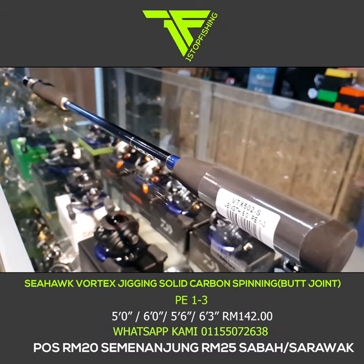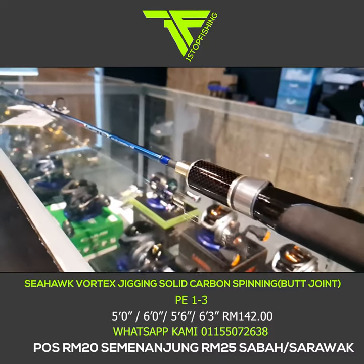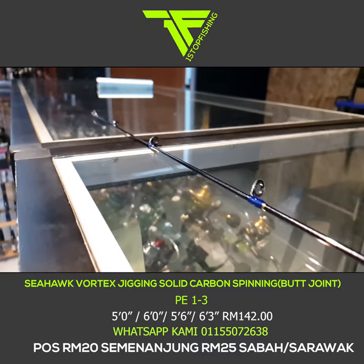Boleh dapatkan di One Stop Fishing. Boleh layari laman web kami di www.onestopfishing.com. Itu sahaja, sekian terima kasih, jumpa lagi. Ingat — Seahawk Vortex, rod murah berkualiti tinggi. Terima kasih, Assalamualaikum.